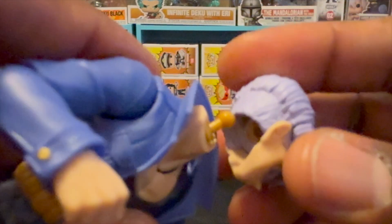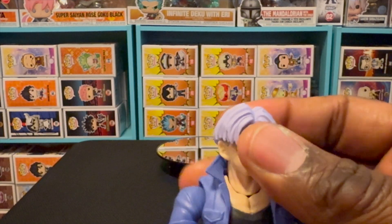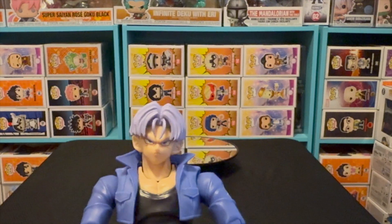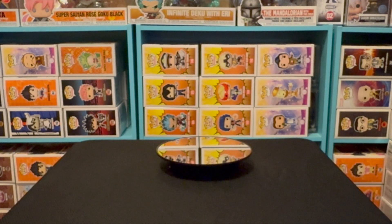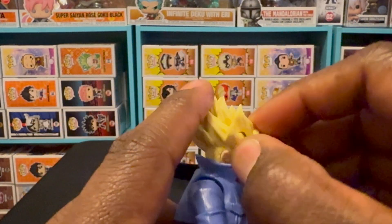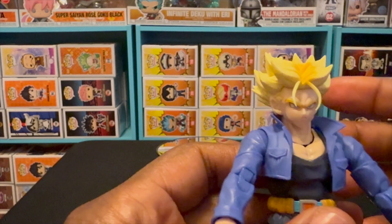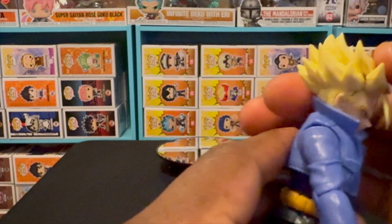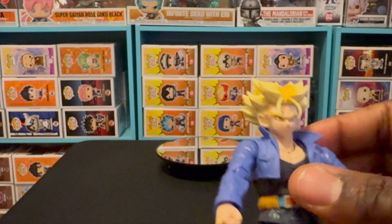I want to take this head off and pop the other one on so you can see what it looks like in standard form. There we go — Trunks with the regular head. I am definitely impressed by this SH Figuarts figure. That's what it looks like without the Super Saiyan hair. Of course I gotta put the Super Saiyan head back on because I'm biased — I always liked the Super Saiyan forms. Be careful when putting this head on because the hair is pointy and spiky; it does hurt if you push down too hard.